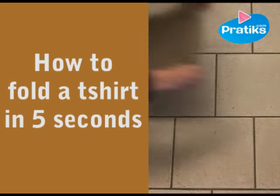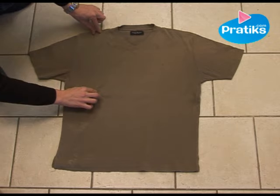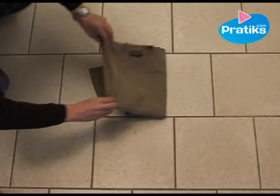How to fold a t-shirt in 5 seconds. Folding a t-shirt in less than 5 seconds is possible. You just have to do this, then this, and that's all there is to it.